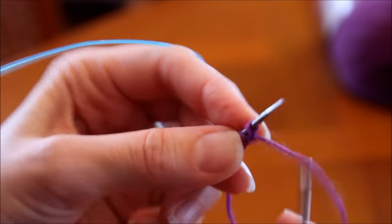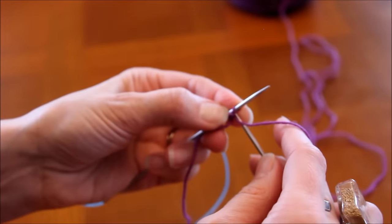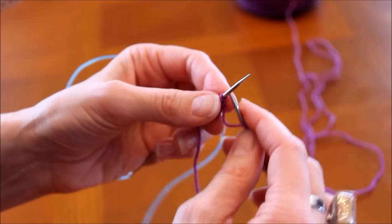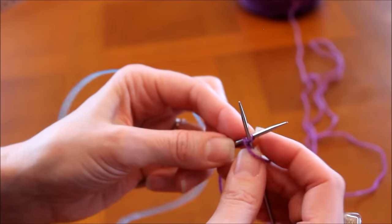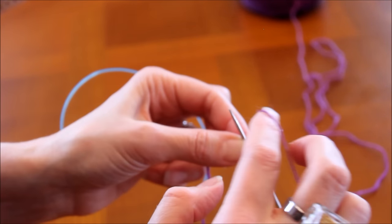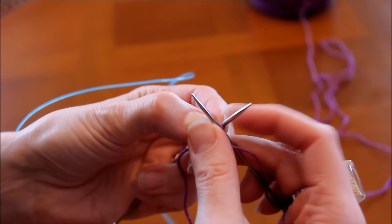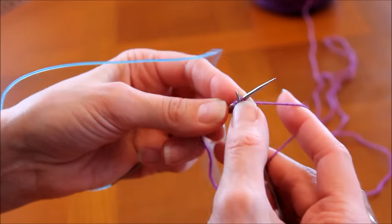Ce montage, franchement, le truc à l'envers est hyper pénible. C'est dur pour moi de vous le montrer parce que j'ai tendance à attirer l'ouvrage vers moi. Je recommence — vous verrez si vous galérez aussi, mais c'est normal. Des fois je préfère cacher les moments de galère, mais là je pense que c'est important de vous le montrer pour que vous compreniez que ce montage n'est pas toujours évident. Une fois qu'on a compris le truc, ça se fait, ce n'est pas le souci.